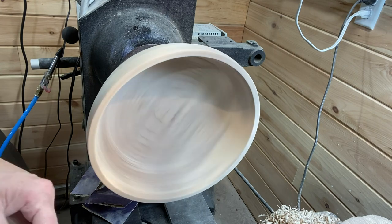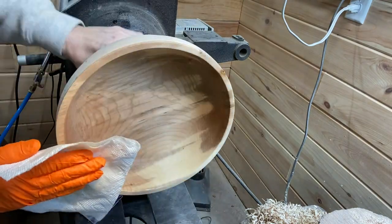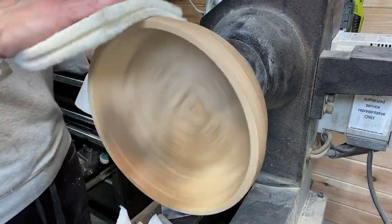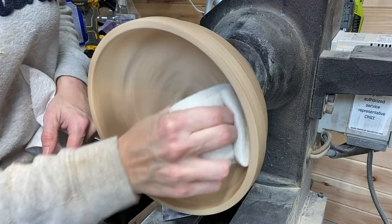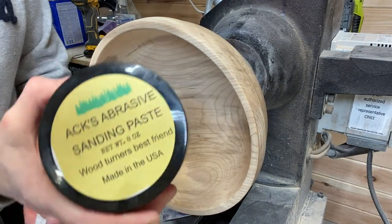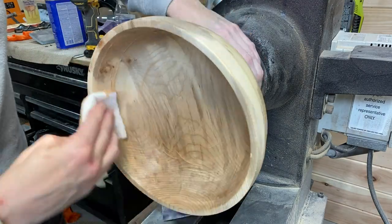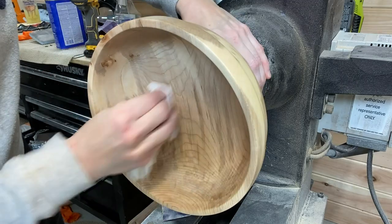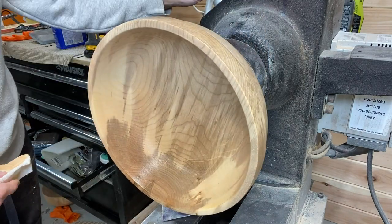Another sand with 320 before I put sanding sealer on it. One coat of sanding sealer, let that dry for a few minutes, then I use a quadruple aught steel wool pad to de-nib it. And then onto the Axe Abrasive Sanding Paste. If you go to axewoodpaste.com and at checkout type in code PF10, you'll get 10% off your order.